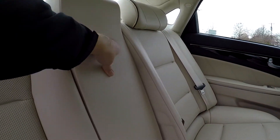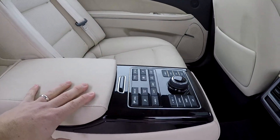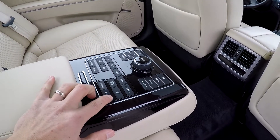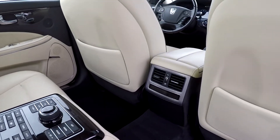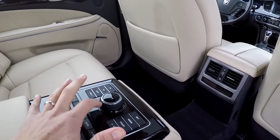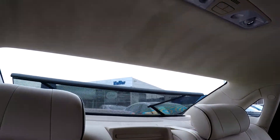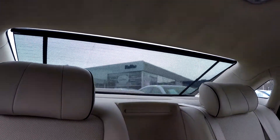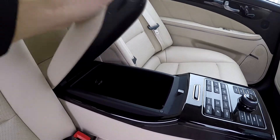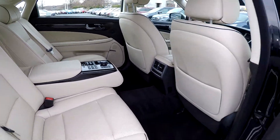We're going to go ahead and drop this center armrest down — this actually becomes your command center from the back seat. You'll notice you have a lot of different adjustments. You can actually move the front seats forward to create a little additional leg room for your rear seat passengers. You have audio control from back here, and you can control the sunshade to increase that comfort level for your rear seat passenger. There's also additional storage and power ports in the center — a lot of versatility for the back seat of the Equus.